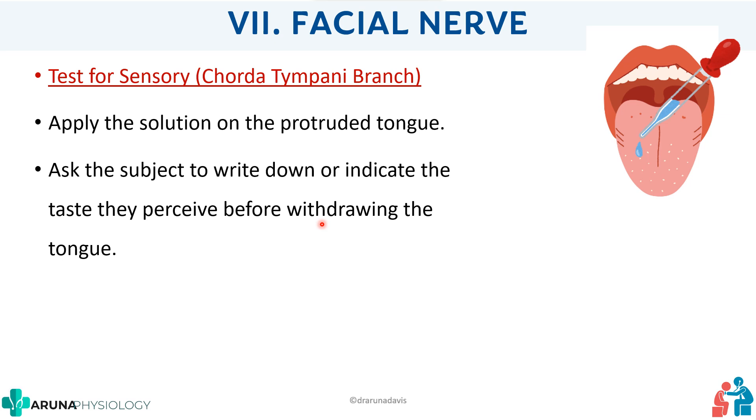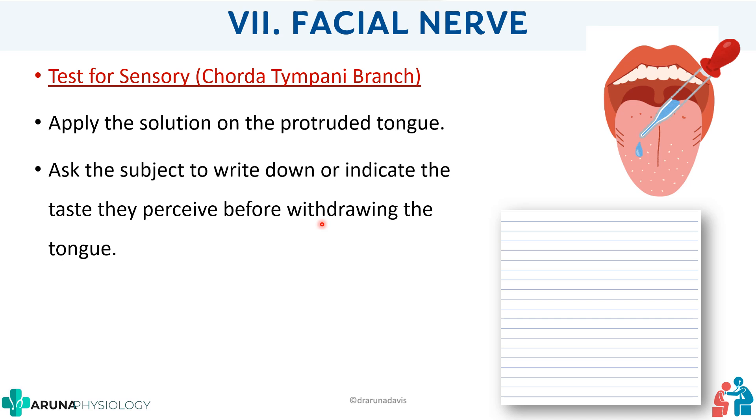Without withdrawing the tongue, the person must indicate what the taste is — meaning they will not be able to speak during that time. It is always good to take a piece of paper, draw columns, and mark them as sugar and salt, so the subject can easily indicate. Many students forget this step and allow the patient to withdraw the tongue. Remember: always prepare a paper or give them a signal — for example, raise your hand for sugar, raise two fingers for salt.